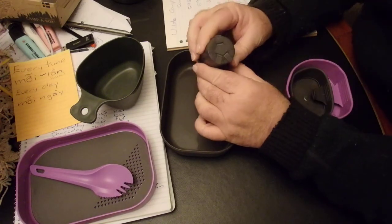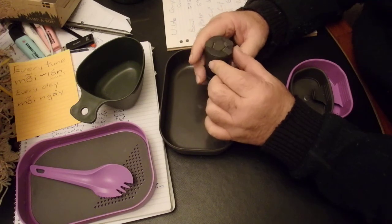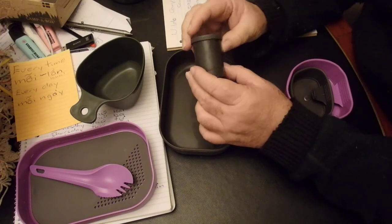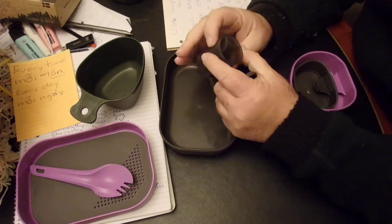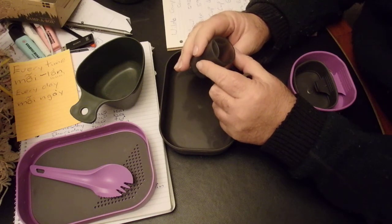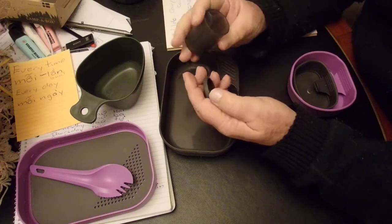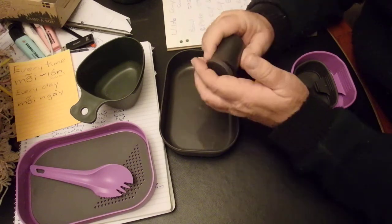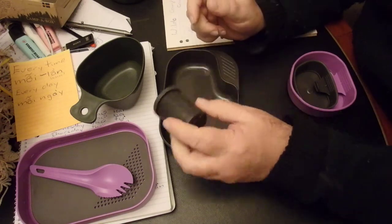The spice pot has three separate dividers inside — two smaller ones and one large. There are no markings on it, so you have to remember which spice you put where. But it's quite handy — salt, pepper, and curry powder. It's a bit of an improvement on my old use of 35mm film containers. Quite a robust little unit.